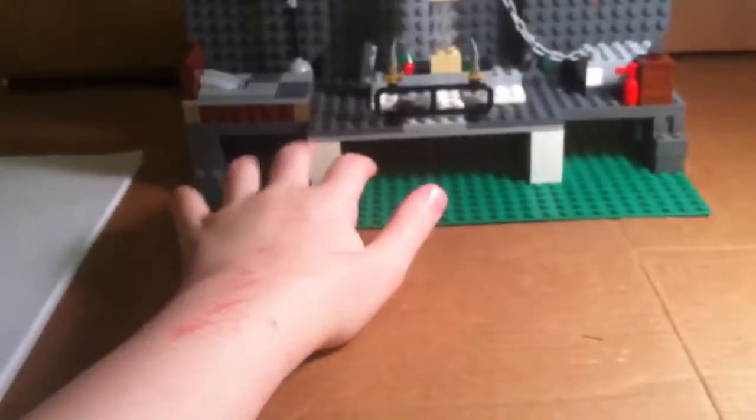And then on the bottom, you can see I put these little barricades — I forget what they're called, but yeah, lifters.